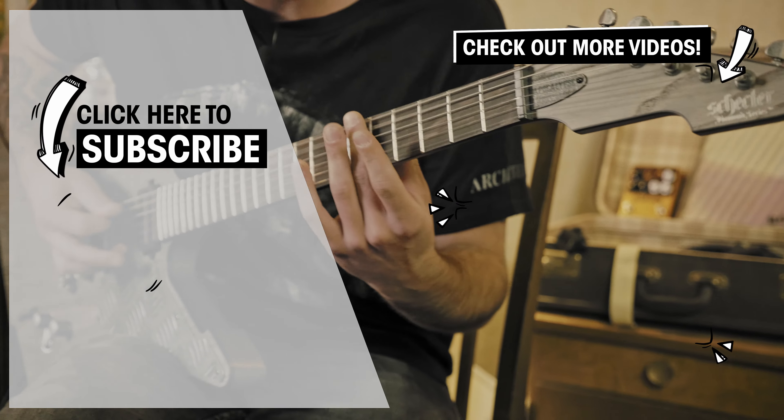While you're down there, again, liking, subscribing, the bell and all that stuff. Thank you very, very much in advance. I wish you guys a fantastic week and I'll see you next Monday in a new episode of Hit the Tone.